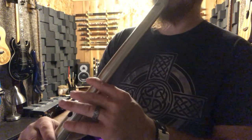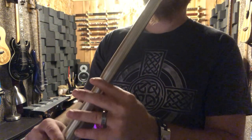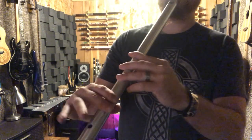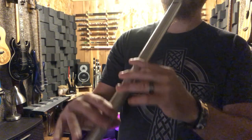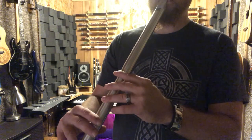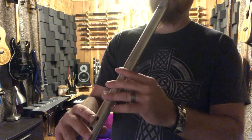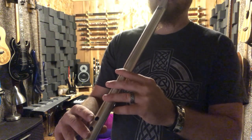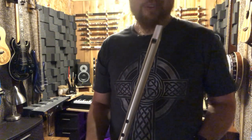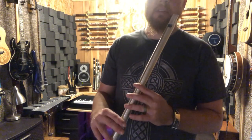So there you heard: we're using the grace notes, the slides into the notes, some of the finger vibrato, and some rolls. I also did a couple of double grace notes — that's two grace notes put together and it sounds kind of like a roll. I do it sometimes when a roll just doesn't feel comfortable in a particular place.